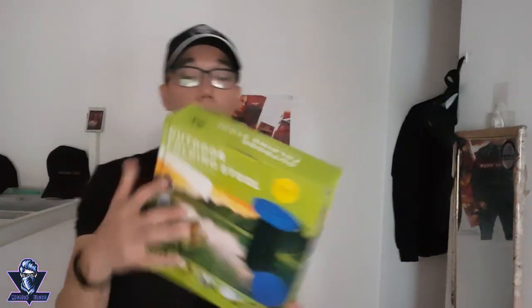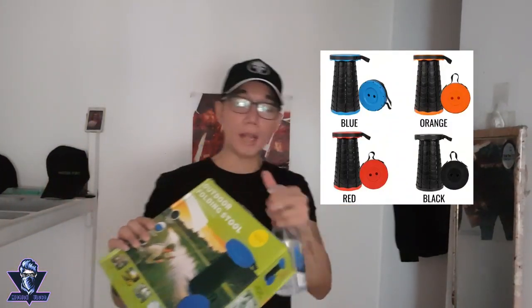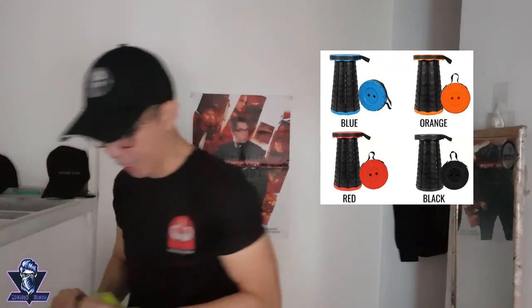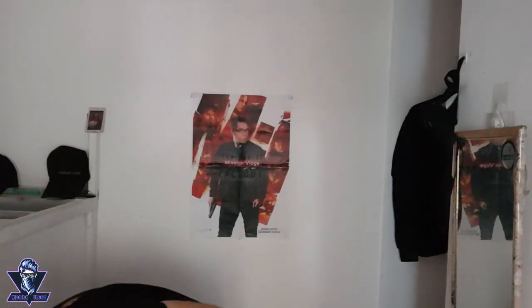Here's the box — it says 'Outdoor Folding Stool.' It comes in different colors: blue, orange, and I think black. I got the black one, hopefully. Let's open it! And there it is — look at this, agents, look how nice this is!